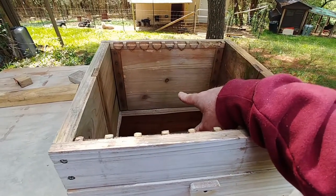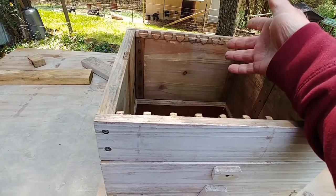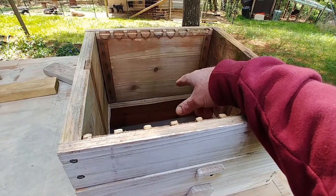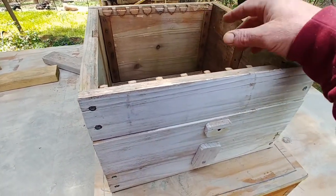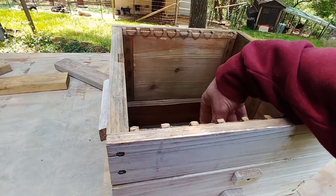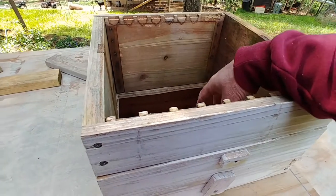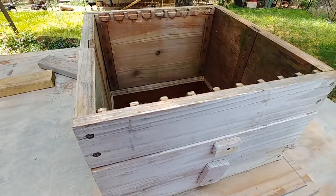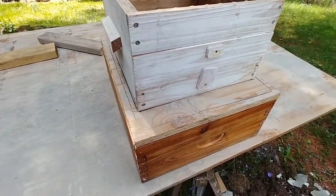If your queen-rearing hive was a Warré hive, this could also work the other way to establish a Langstroth hive. You would put your box with your brood cells and queen cells on top just like this. Once that queen hatches, they would finish out building into the bottom. When they've got everything built into the Langstroth hive, you basically shake off your frames into the Langstroth hive and then put your Langstroth top on. It'll work either way.